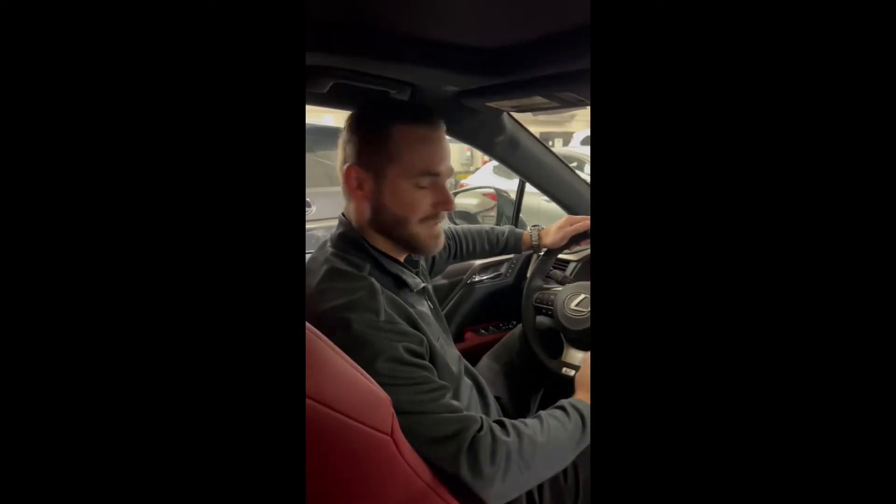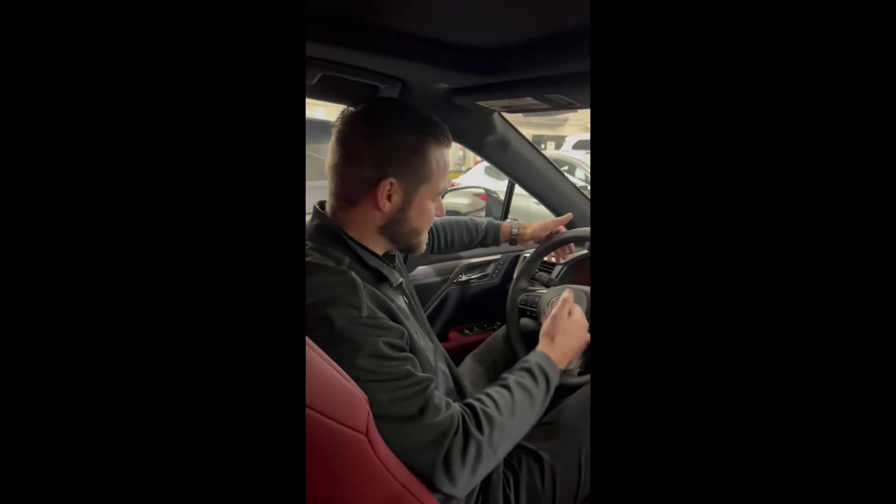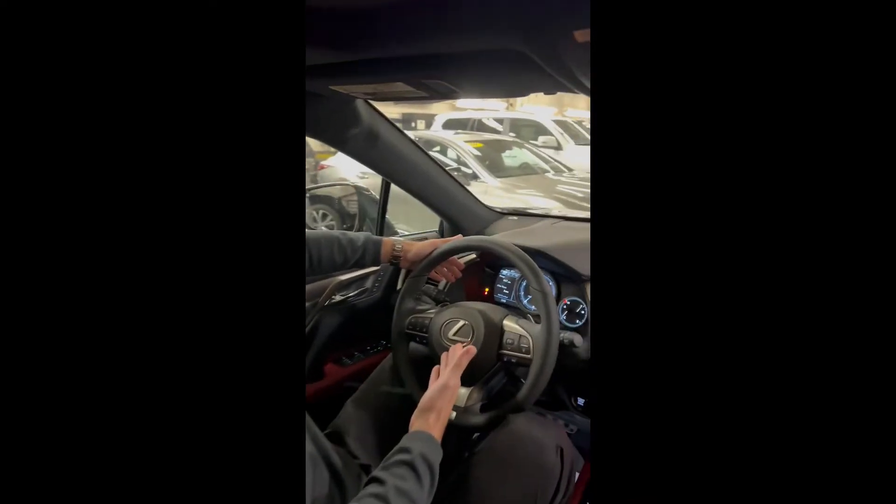Hi, my name is Nick Iannacone. I'm a service consultant here at Lexus Route 10 Service Department. I'm here to tell you about this pesky little light over here called the tire pressure warning light.